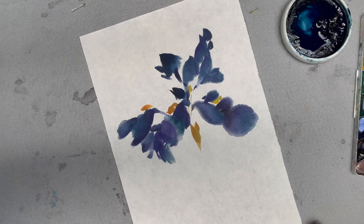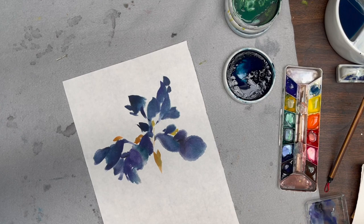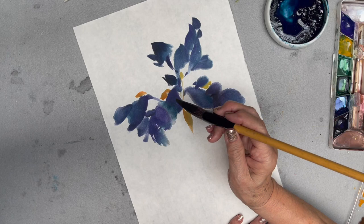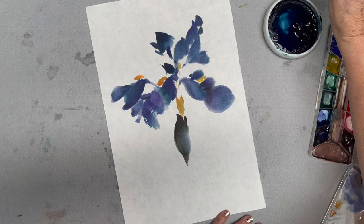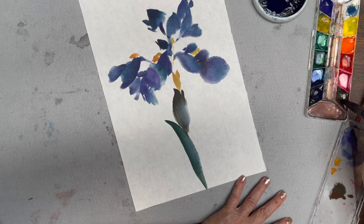I finished my flower and then I rinsed my brush clean, and then I load with a little bit green and then brown. I'm going to do this to hold the flower. Then I will load green.